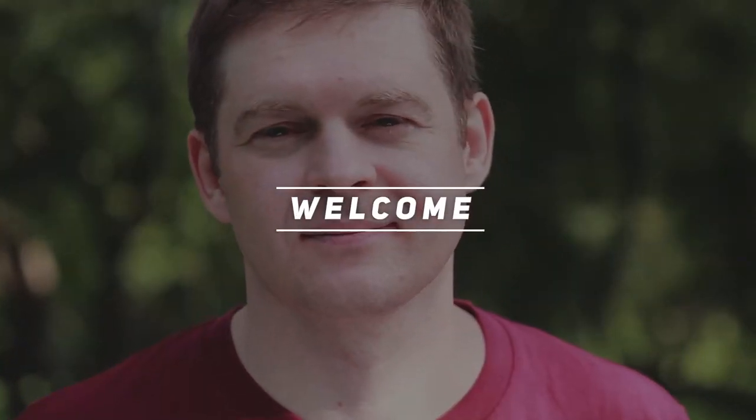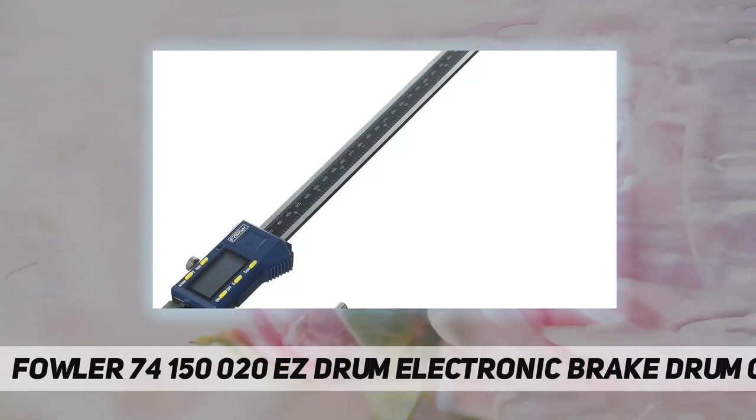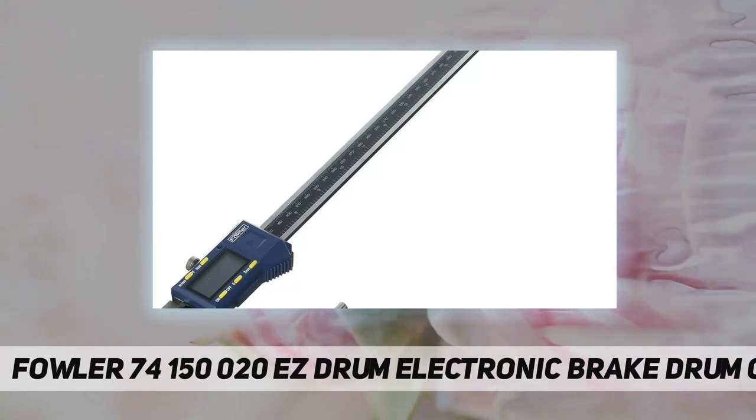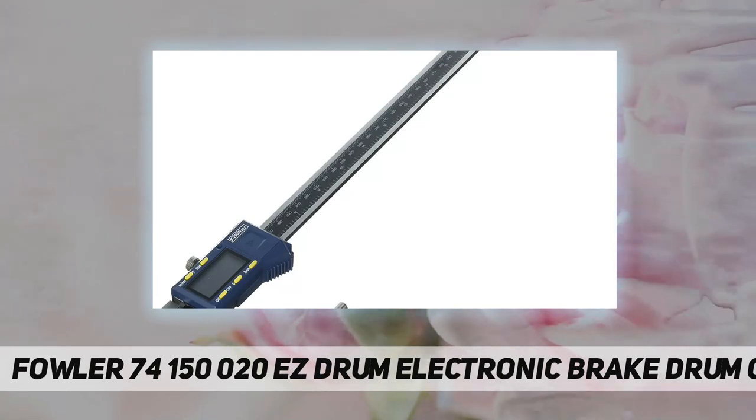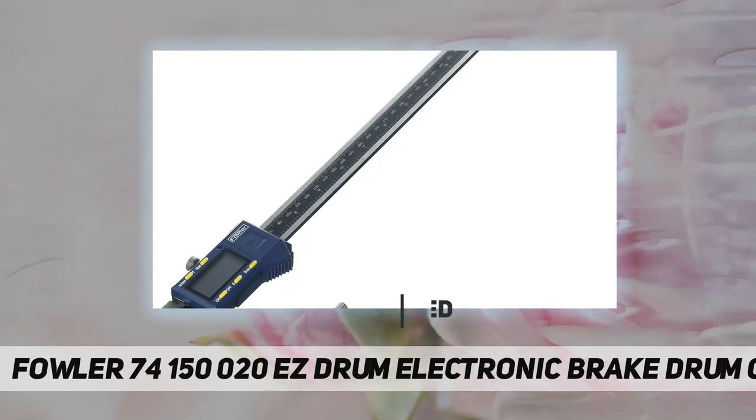Hey, welcome back to my channel. This is the Fowler 74-150-20 easy drum electronic brake drum gauge, protected to IP54 specifications. The beam has a vernier scale to double-check the reading.